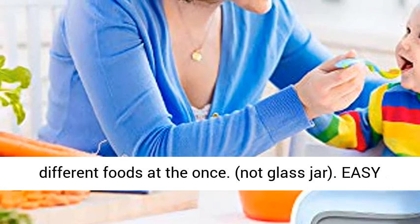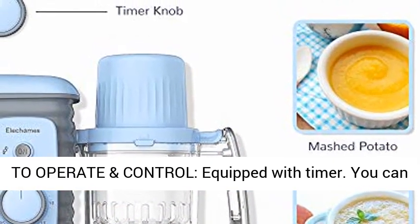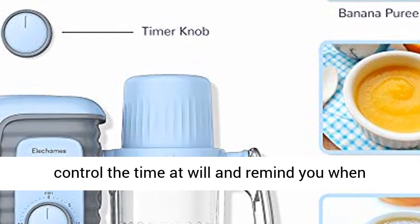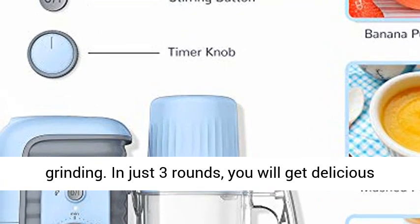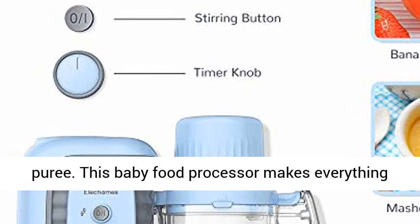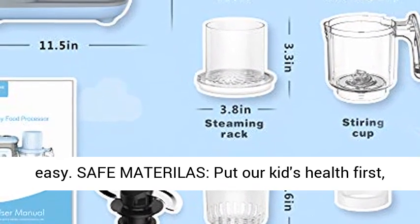Two-layer basket design allows you to cook different foods at once. Not a glass jar — easy to operate and control. Equipped with a timer, you can control the time at will and be reminded when cooking is finished. Pulse every six seconds for grinding; in just three rounds you will get delicious puree. This baby food processor makes everything easy.